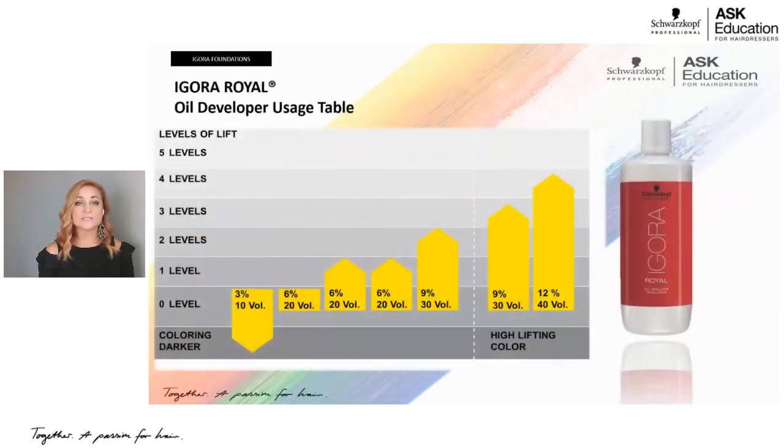Developers are super important. We have 10, 20, 30, and 40 volume. Ten volume is mainly for deposit — you can get 100% white coverage on fine hair with it, but it's primarily for going darker. Twenty volume is used across the board for white coverage, tone-on-tone, and up to two levels of lift. Thirty volume gives up to three levels of lift and is sometimes needed for white coverage — in the high lift series it can get four levels. Forty volume gives four levels in the regular line and up to five in the high lift series.